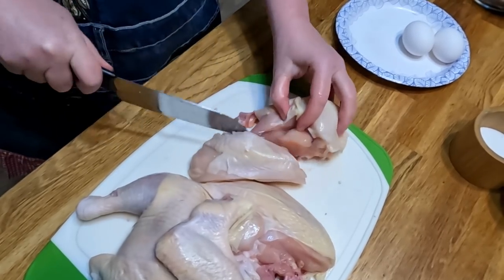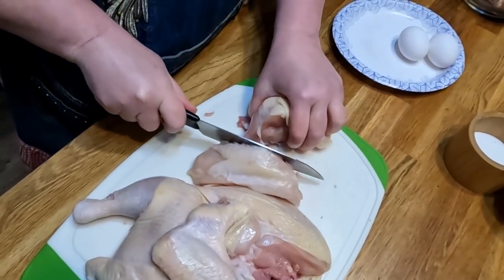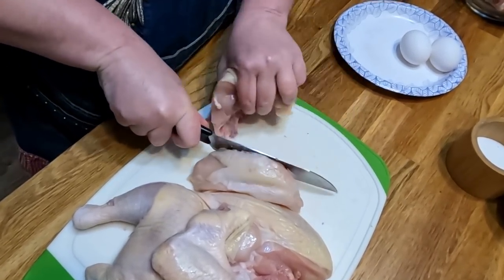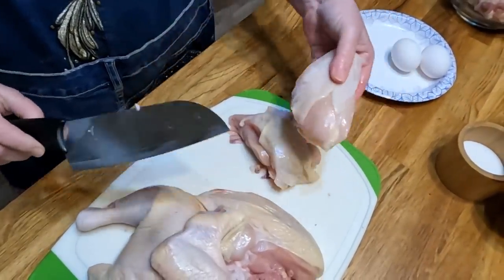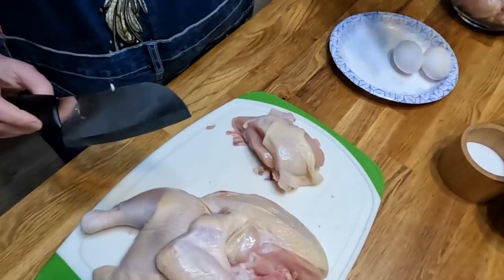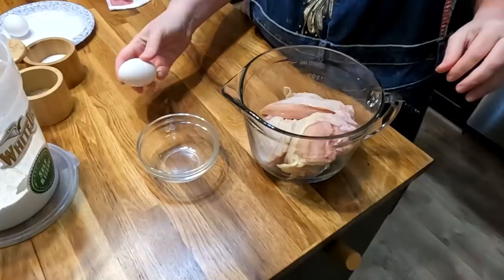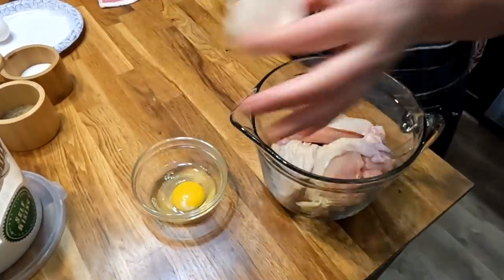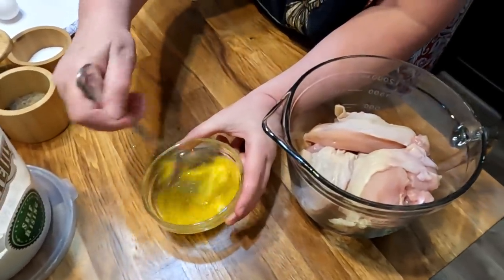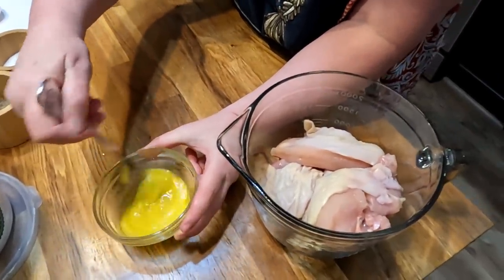Make sure you've got a good knife. This is a Raider knife, just like Granny had — you can find them on the website. There's one side of the breast and here's the other side. We're going to use one egg, beat it with a fork, salt and pepper the chicken, and then put some flour on it.